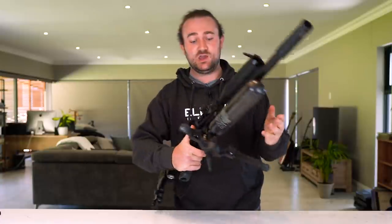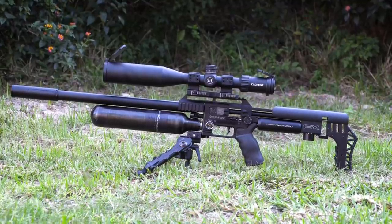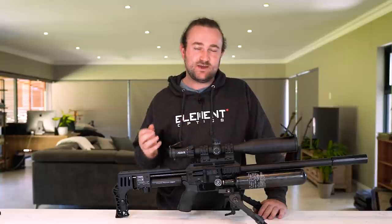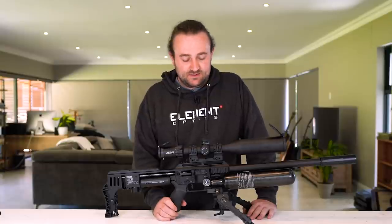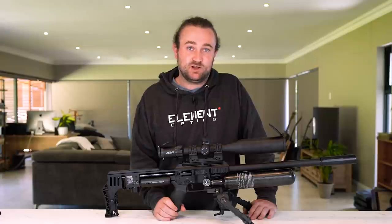We'll jump into more detail in a full review later — shooting over the chronograph, 100-yard groups, showing how the whole tuning system works. I just wanted to run through the things I'm really excited about. The Impact is the one gun I want to pick up above all others when I go hunting, so to have the upgrade version meet and actually exceed my expectations is a big relief. Thanks for watching — I hope you learned something, and if you enjoyed the video please consider subscribing.